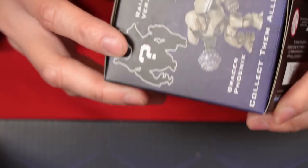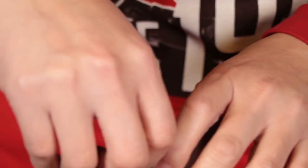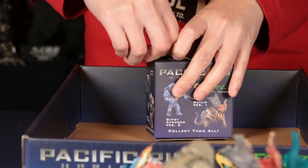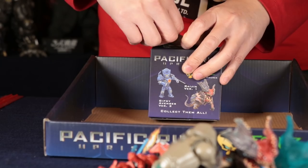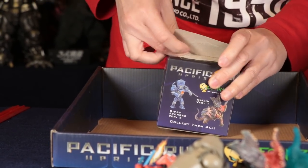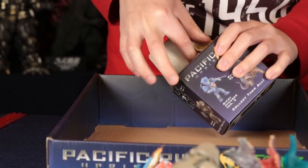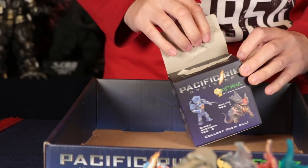Let's see if we'll be lucky enough to have at least one chase figure. We'll see if this gives us the full set. If not, we might have to come back — maybe go to eBay. If you want one particular figure, one way to do it is to let somebody else open the boxes and then buy an open figure on eBay.